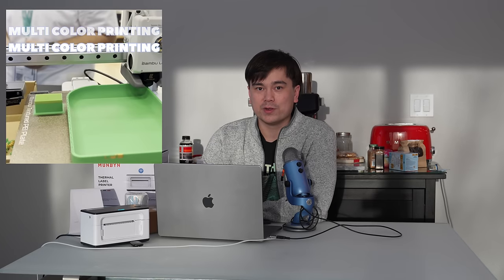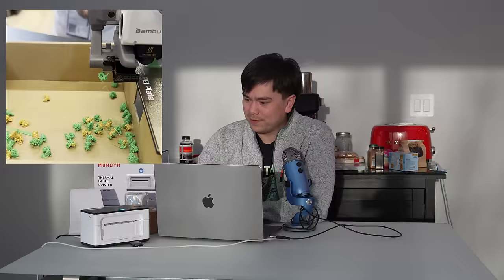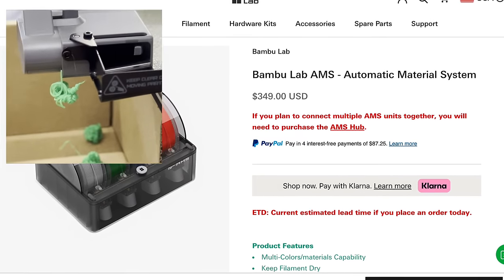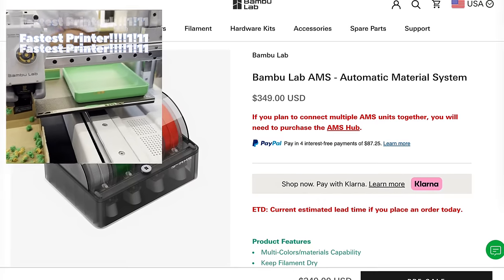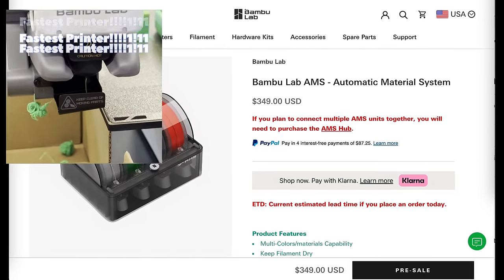I know for a fact that there's at least three other companies that are working on multicolor printers that are just about to come out, and we'll cover those in a little bit here. This automatic material system that Bamboo Lab came out with allowed the printer to switch between different colors really easily, and it allowed you to do multicolor prints, which a lot of people like. However, their near monopoly on multicolor 3D printing has allowed them to keep their prices really high. As more competitors enter the multicolor 3D printing space, we should start to see prices go down across the board, which should be good for everyone.